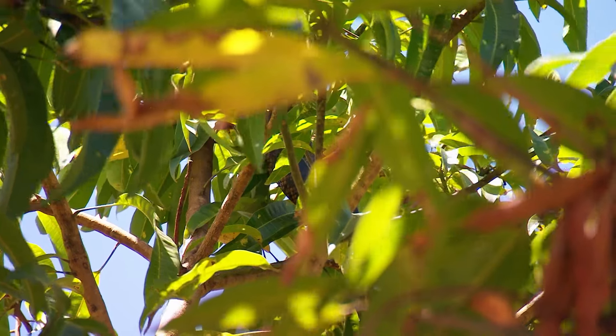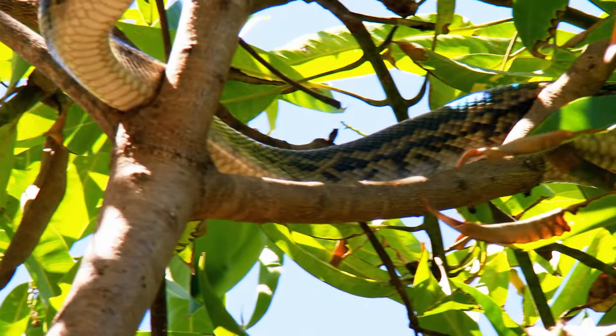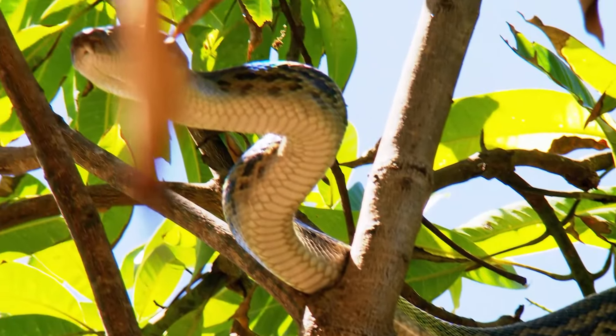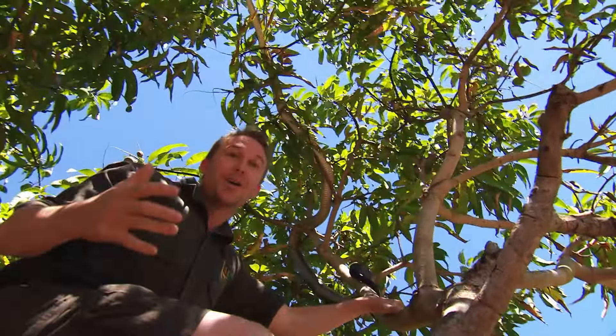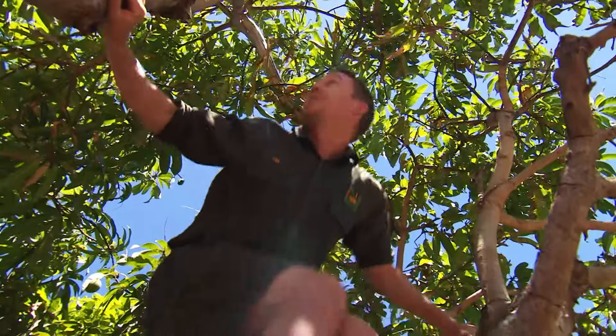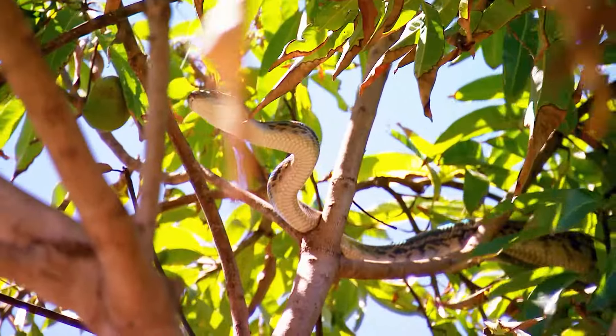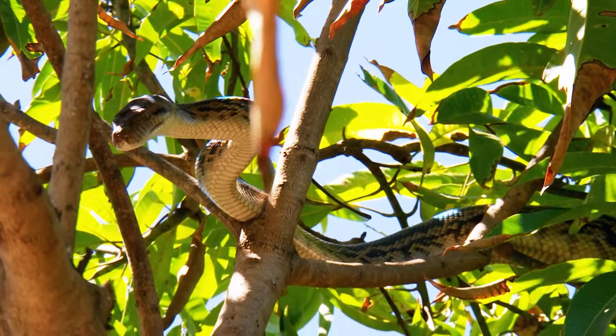A visit to the tropics in Queensland wouldn't be complete without an encounter with a certain scaly reptile. Up here is a scrub python — Australia's longest python — right over my head, and he's quick. This is a fruit tree, and it's pretty common to find them here because this is where you get fruit bats. He'll sit in here through the day, staying cool in the shade. When it gets dark — bang — snake's got to feed.